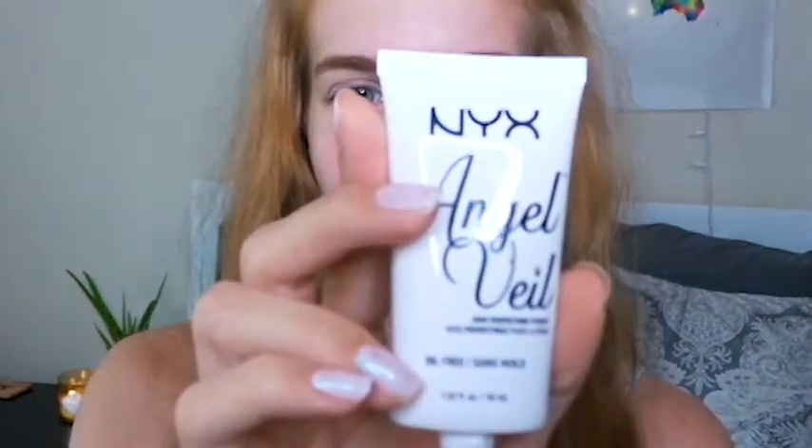Right now I have nothing on my skin except I just washed it and moisturized it. Something important to make sure your makeup stays sweatproof is to make sure there's not too much product on your skin — you want to make sure everything's really rubbed in. The first step is putting on my primer; this is the Angel Veil by NYX.